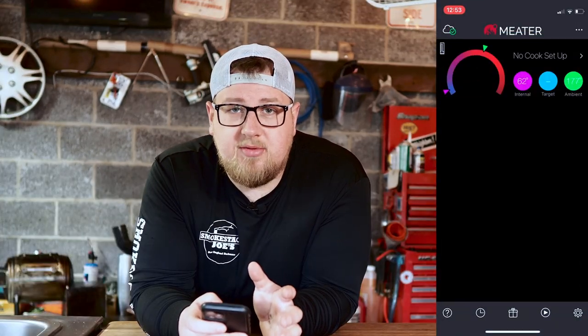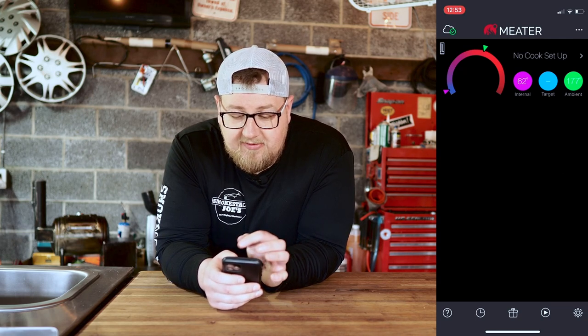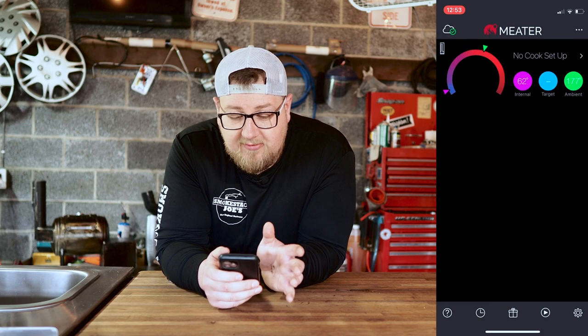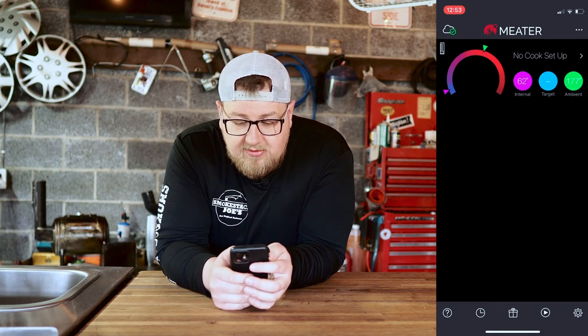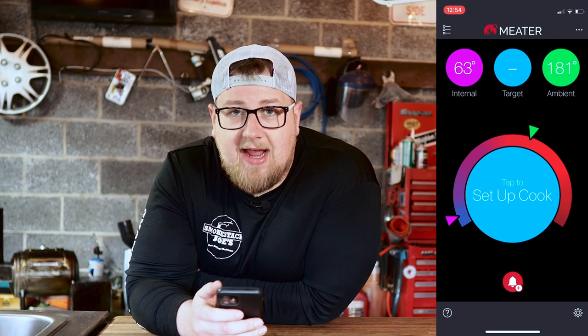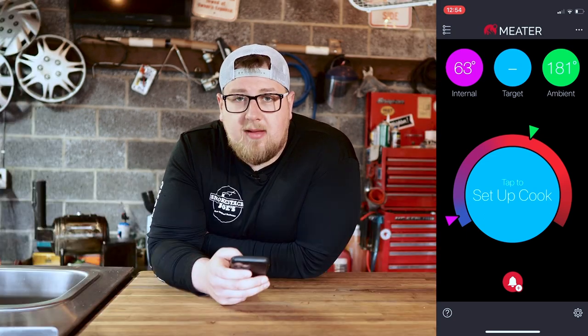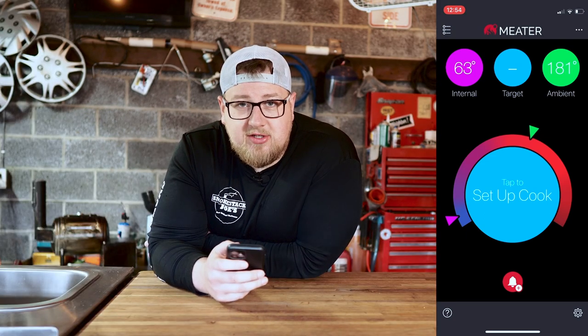Both these thermometers use an app to monitor temperatures and set up cooks, so you'll need a phone or tablet to access that information. I've already gone through the setup procedure with both. Setting up the cook on the Meter first — you can see it says no cook setup and it's giving us our ambient and internal temp with no target temp yet. The ambient temp is reading a little low right now — I think the smoker is actually running low because I just had the door open and the fire was starting to die down a little bit, so I added a little more log.